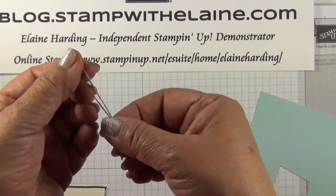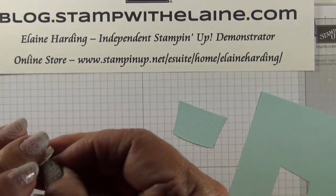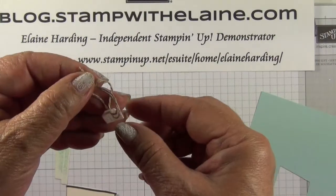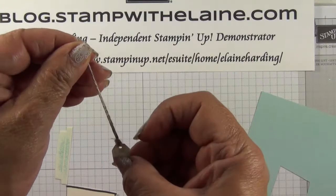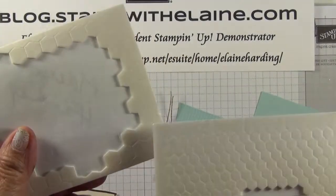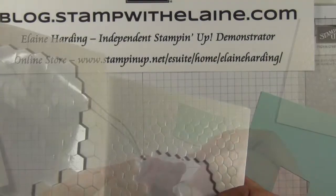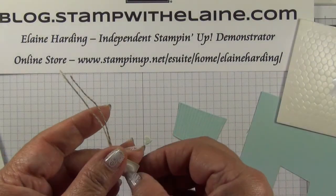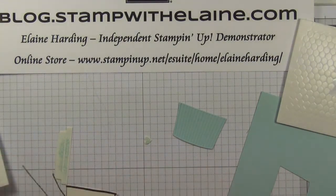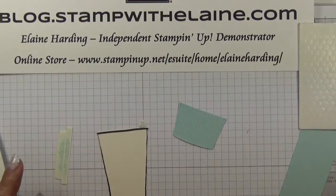Snip off about six inches — that's 15.2 centimeters. Thread it through the hole in your tab, then loop the two tails through that loop and pull it tight. Attach a mini dimensional. See, this is the ordinary size one and that's the mini — can you see the difference? This is the best thing since sliced bread because it takes all the hassle out of cutting them. Set that aside while we glue this together.